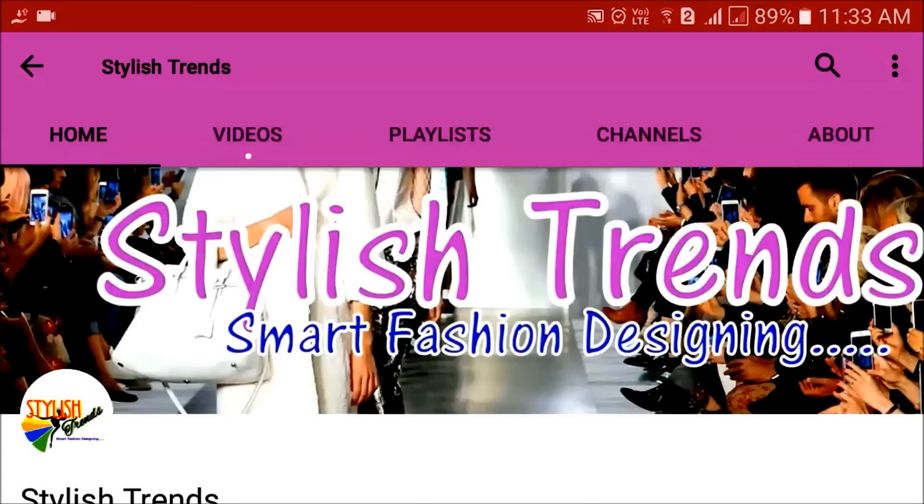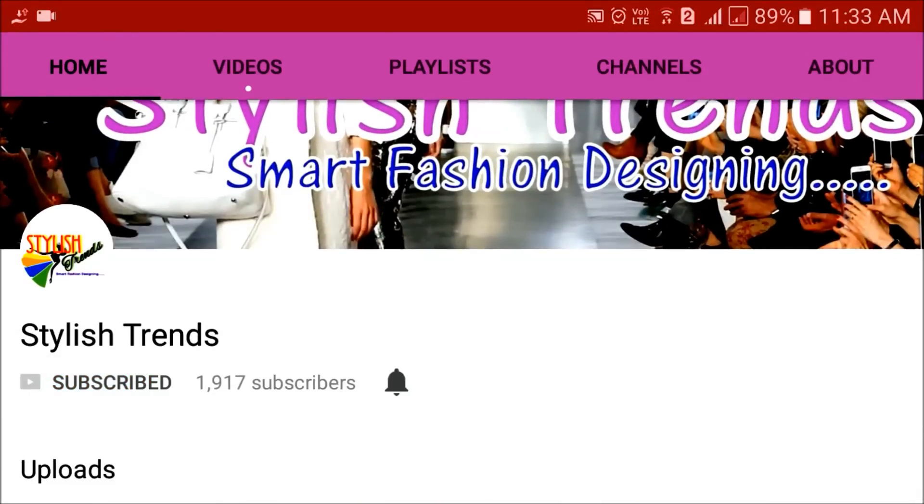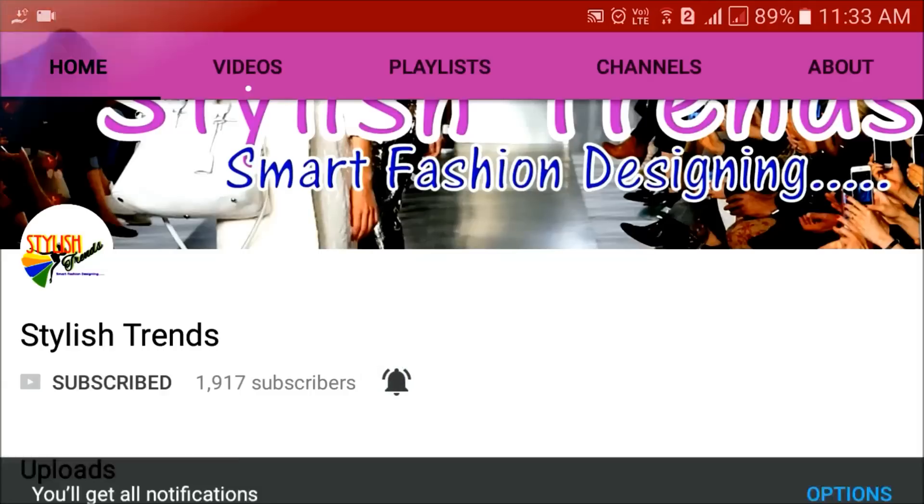If you want to subscribe to my channel, please click the subscribe button. Click the bell button. Thanks for subscribing and watching.